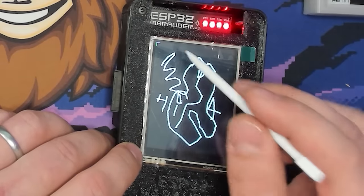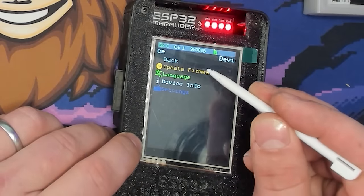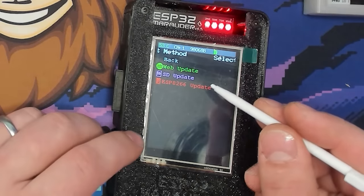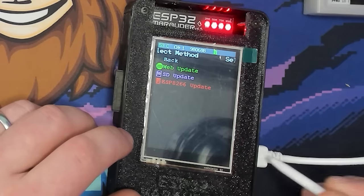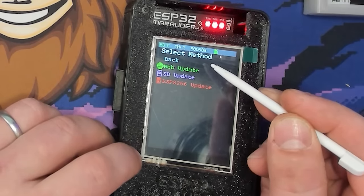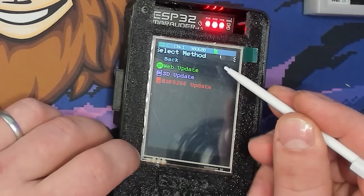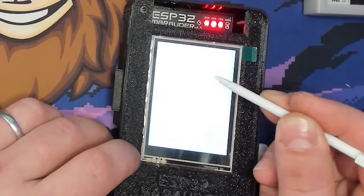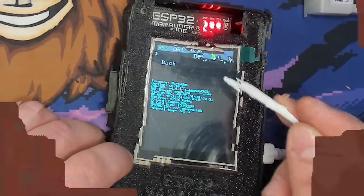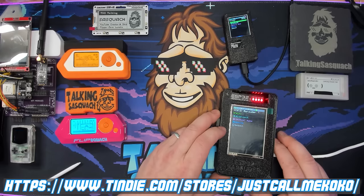To exit the drawing app you draw up toward the corner. Under Device you can update the firmware via a web updater, SD update, or by plugging it in directly — the web update was the easiest method. The GitHub from Just Call Me Coco has all the details. Language is English, and Device Info shows firmware version, temperature, SD card info, and size. These units go on sale the first and fifteenth of every month.